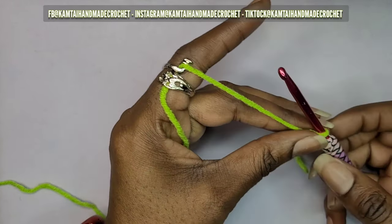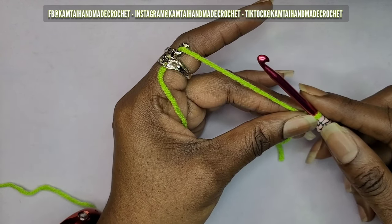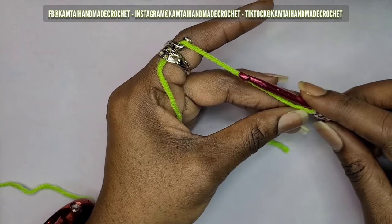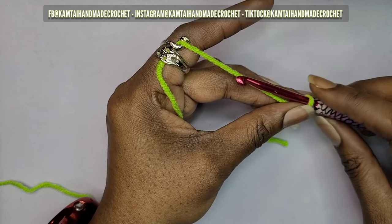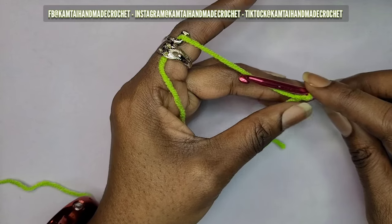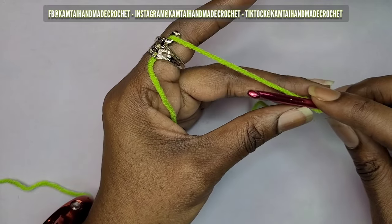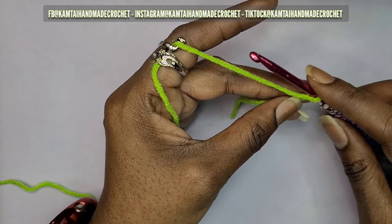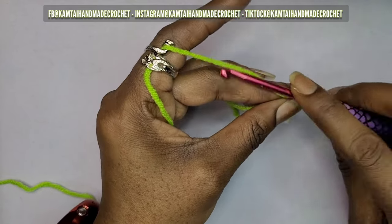We're going to start off with an uneven number of stitches — 11 chains — and skip one to have 10 chains in total. This is for my bra size; you can make this bigger as you go along. I like to just try it on rather than use measurements. If you already know your bust size you should be fine, but for this tutorial you can try it on as you go. I'm going to chain 11 chains.